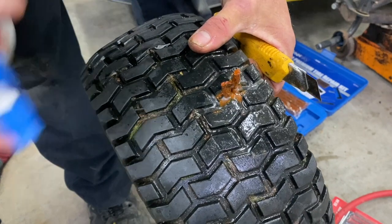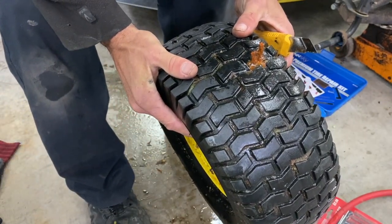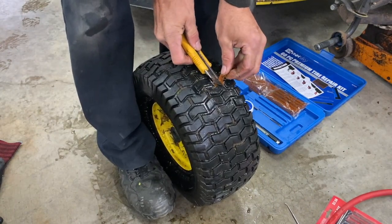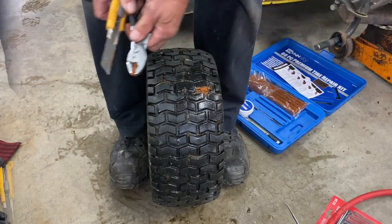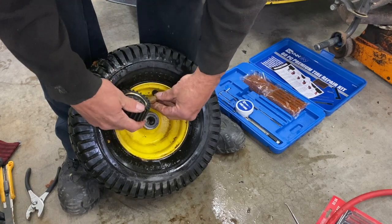I'm going to spray a little soapy water here to see if it still leaks. That's good — no more bubbling. I'm just going to cut the excess plug off with a razor blade. Then I'm going to check the tire pressure and make sure to set it at 14 PSI.